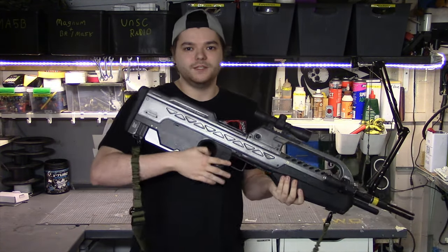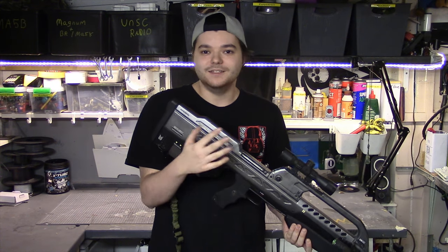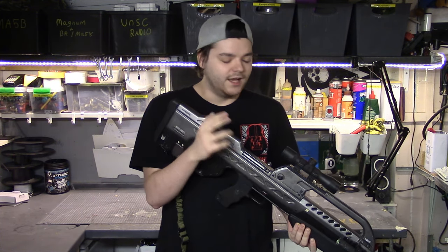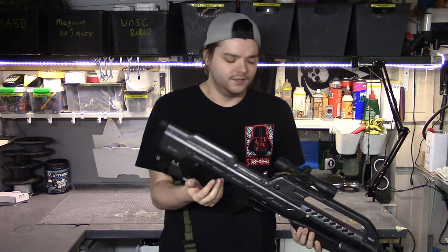I'm going to get some better shots in a second — I'm just picking it up and showing you in person. I'm going to pass this over to Master Chief and he's going to do a nice little showcase. He's a better cameraman than I am and he's going to do some close-ups, and then he's going to hand it back to me and I'm going to talk about the prop for a little bit.